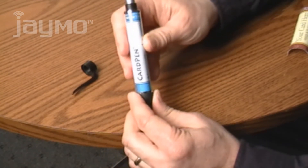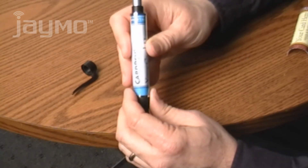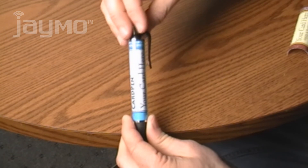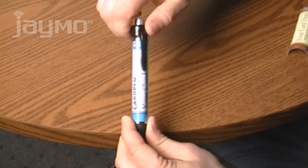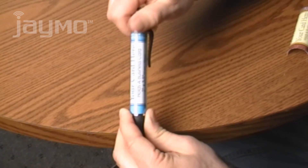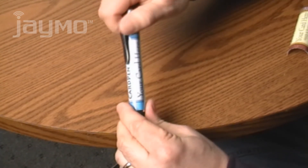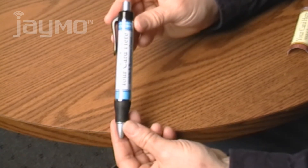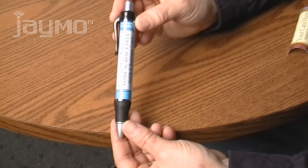Let go of the card and push the barrel down to the front of the pen. Place the pocket clip on top of the pen and screw it back on clockwise. Adjust the location of your card by rotating the clear barrel. You now have a customized pen and a great way to promote your business.